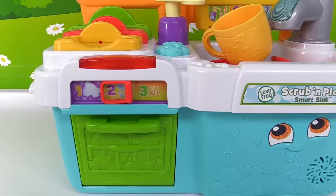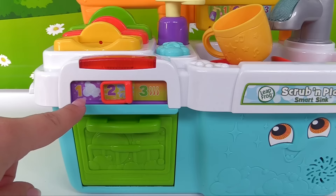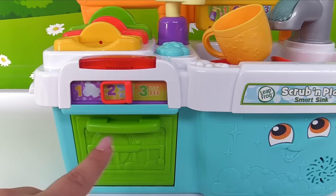It's right down here. And look, we have numbers 1, 2, 3. That means it's a three cycle dishwasher.